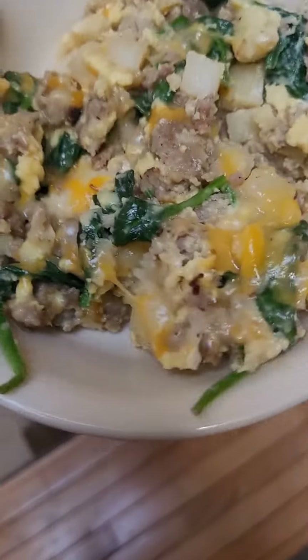This is our finished product. Now let's give it a taste. This is looking pretty good. This was really good. If you have a skillet, just make some scramble in it, and I think you should. That scramble was really good, so I'll see you next time. Bye.